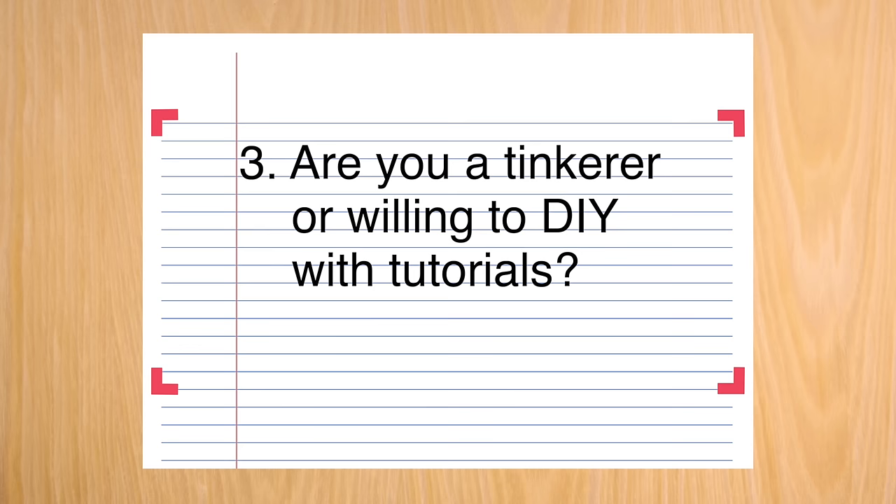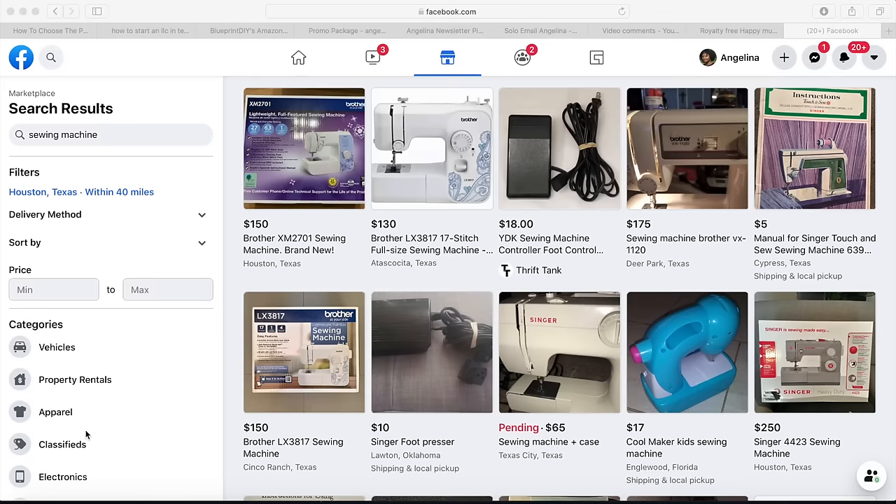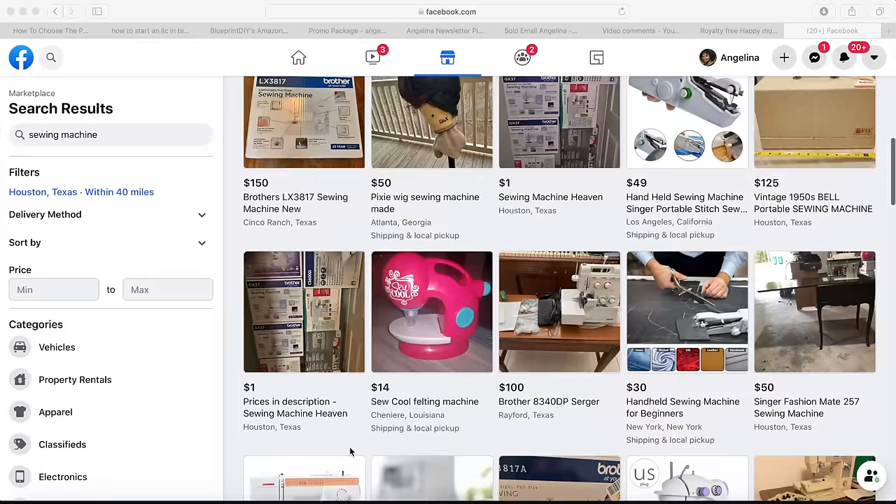The next question is: are you a tinkerer, or are you willing to learn almost anything through YouTube? If so, a used sewing machine is an option — and I mean used from a thrift store, eBay, or Facebook Marketplace, not a refurbished one with a warranty. I'd only recommend that for someone used to tinkering with machines or willing to research and follow steps. You can find sewing machines for little to nothing from secondhand shops, and demand is really high right now.